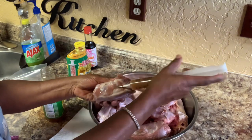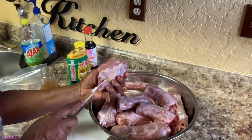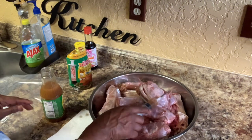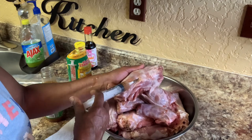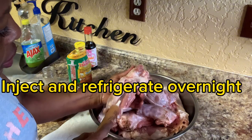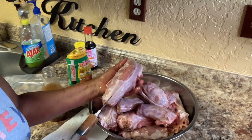So what you do, you take your turkey and you just inject it, just like this. You want that flavor to go all through everywhere on this — make sure it's stuck up under there so that flavor can go all through that meat.